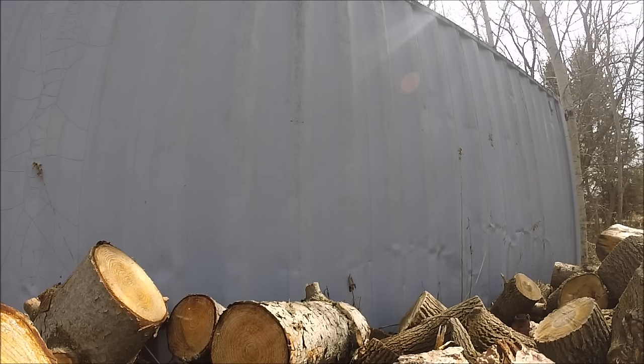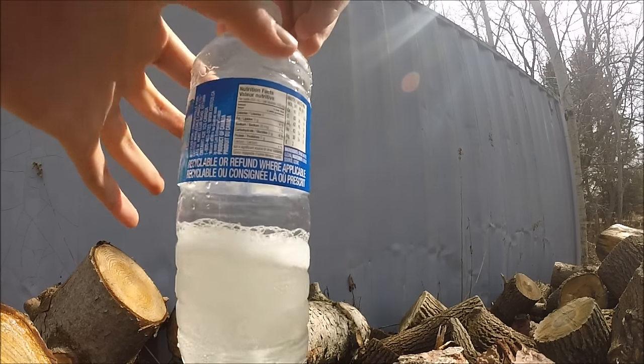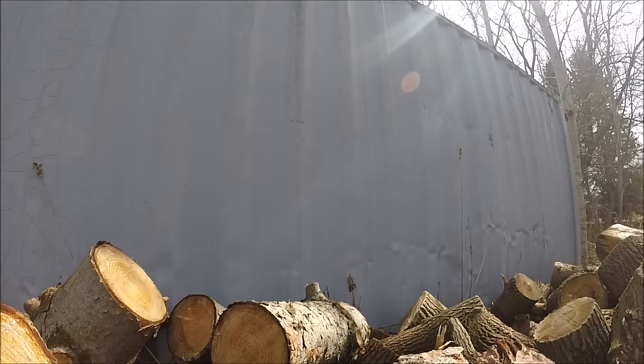Okay, here we go. Letting the baking soda in — I mean the vinegar, sorry. Close it, then shake it up a little if you have to. There we go, it's starting to go. Is it as hard as a rock? Not yet — make sure it goes as hard as a rock before you throw it.